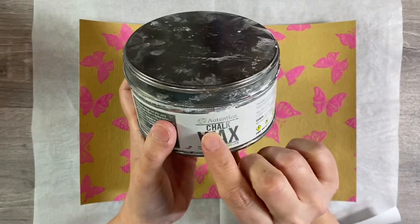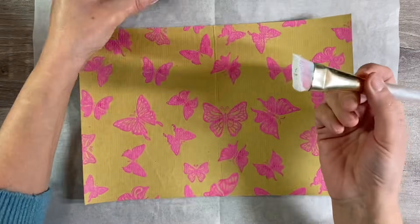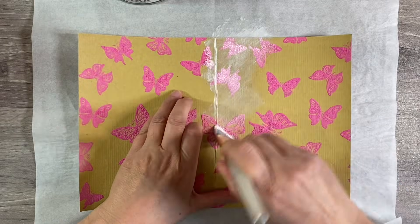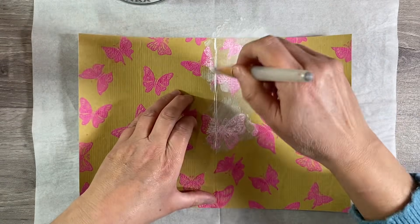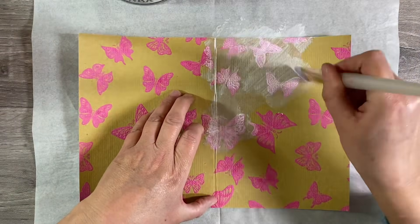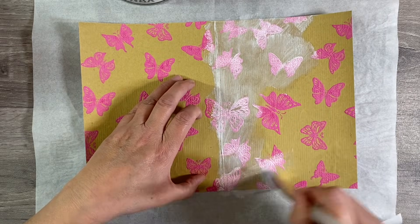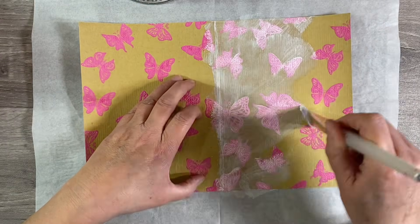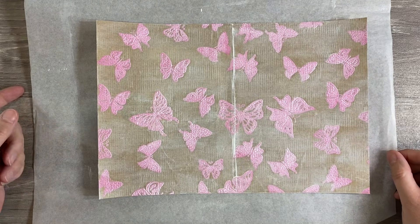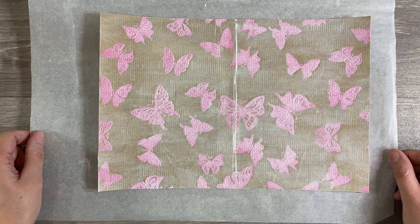I think this paper is just way too bold so I'm going to use some of my Authentico chalk wax to hopefully tone it down. I've just got a paintbrush and I've tested this on a piece of the scratch paper that I cut off. I'm going to go over the top of the whole of this piece of paper, and look — the white chalk is sticking in this flock butterfly design and I think that's going to be absolutely gorgeous. So I'm going to go over the whole of this sheet and then because it's wax I'm just going to set this aside for the wax to dry.